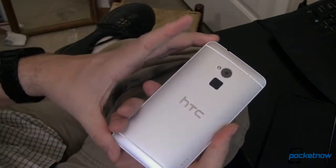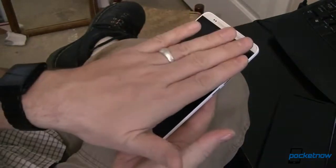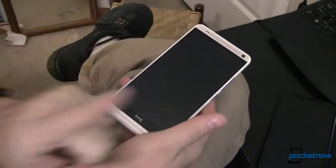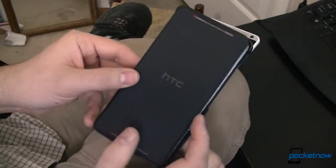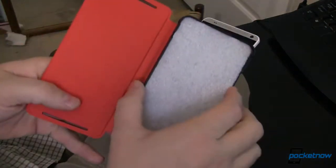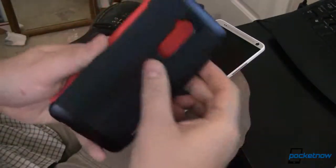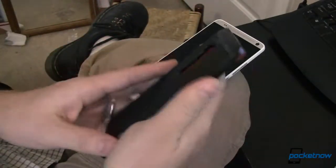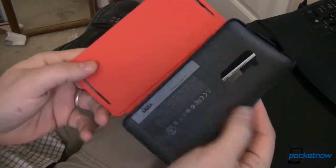This is a very unusual size, so finding a case for it — especially a case with a flip cover — was not easy. Luckily, HTC has you covered, and that is this. This is the HTC Power Flip Cover. It's somewhat expensive, coming in around $65 — at least that's what it was priced at on Amazon when we filmed this video.